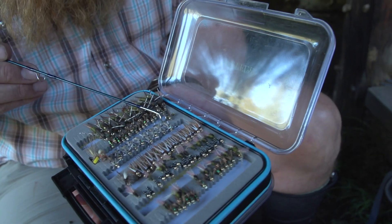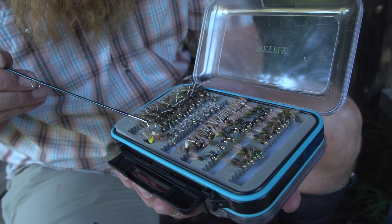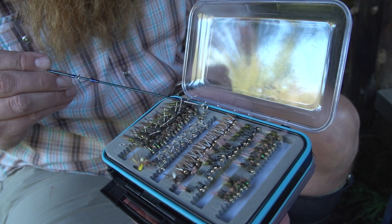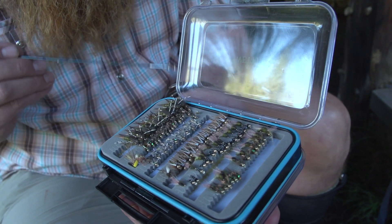We're going to start with a little beadhead pheasant tail, then move into a really heavy, large nymph that's going to drop everything down to the bottom. Behind that, a WD-40 — it gets its name from the wood duck on the tail and on the thorax.